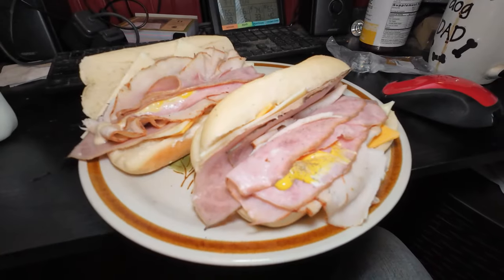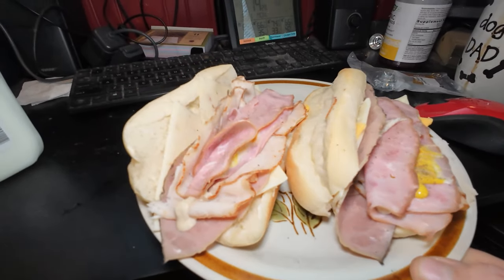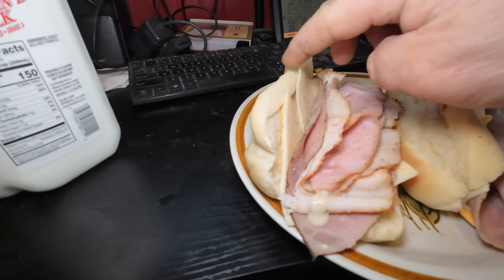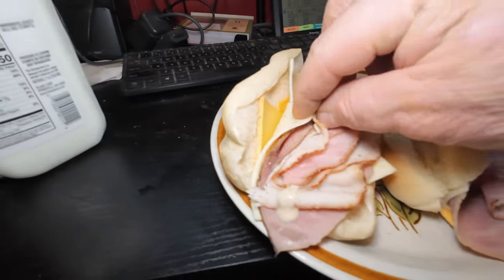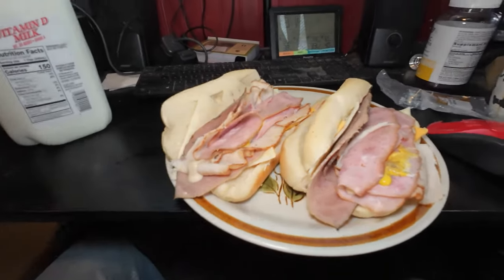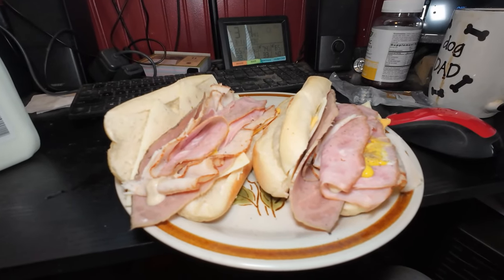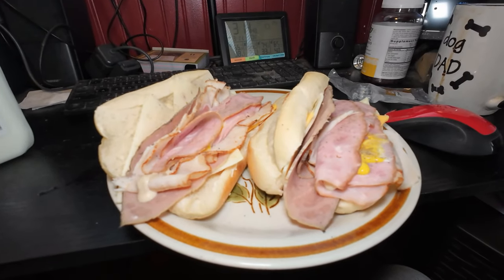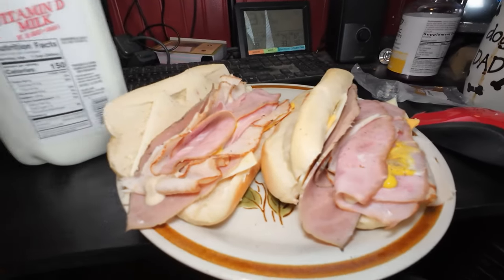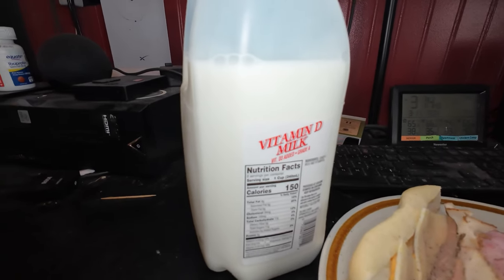We've got a foot-long smoked ham turkey, roast beef, pepper jack cheese, American cheese, and Swiss cheese. Subway — screw you and your twenty-dollar sandwiches. This only cost me $49.99, but I can get several meals out of it. And back by popular demand: ice cold milk, swigged right out of the jug. I am the popular demand. Let's eat!